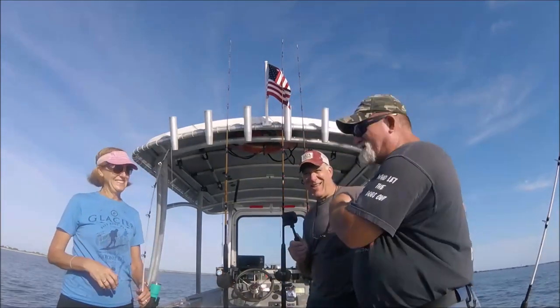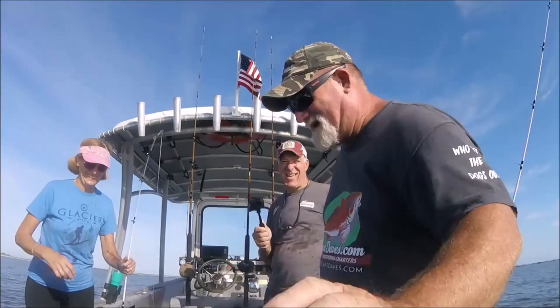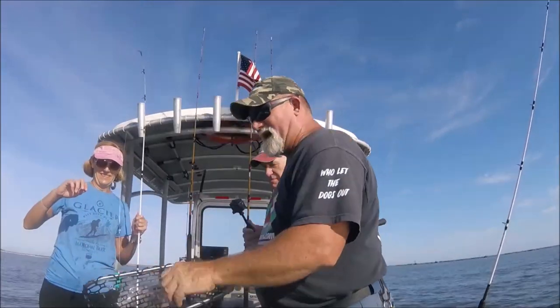All right, I'm out here. This guy — this is my old high school buddy — and guess what we just did? She just reeled in. Look at this. Look at that.